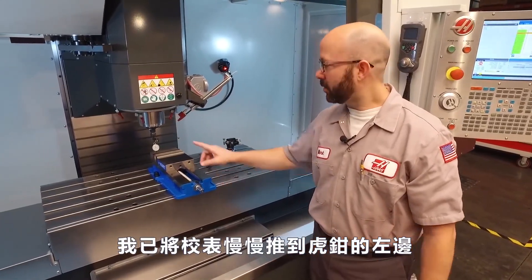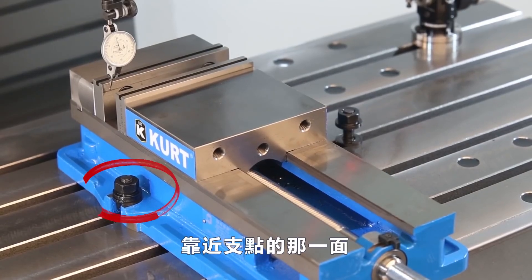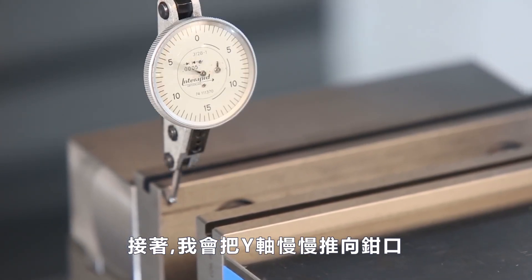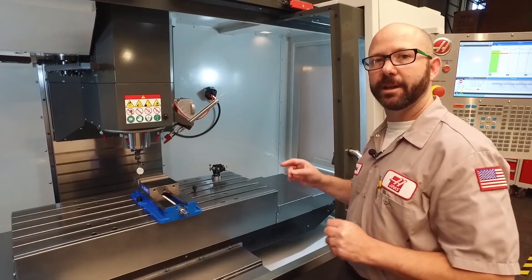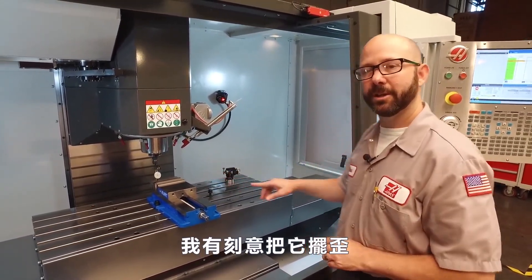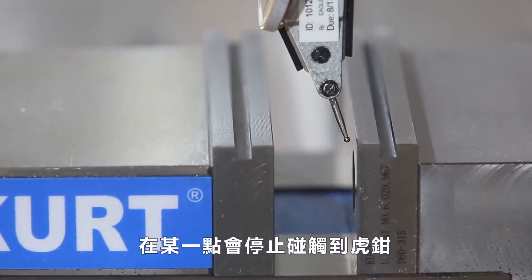I've jogged my indicator right in front of the left side of my jaw — the side closest to our pivot point. Once here, I'm going to jog my Y-axis up against that jaw until my indicator reads zero. When I placed the vise on the table, I actually made it a little bit crooked, so I know already that my indicator's going to stop touching the vise at some point.